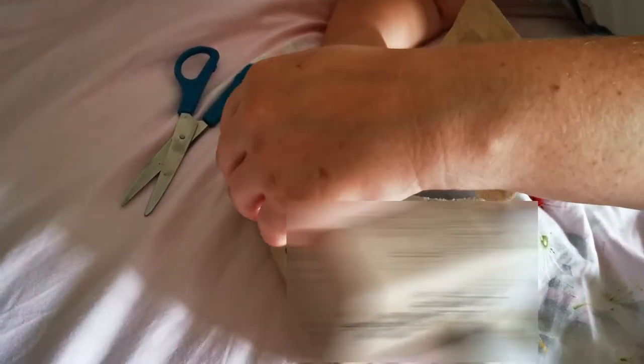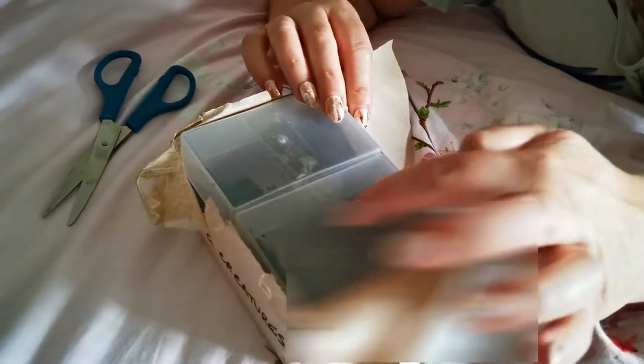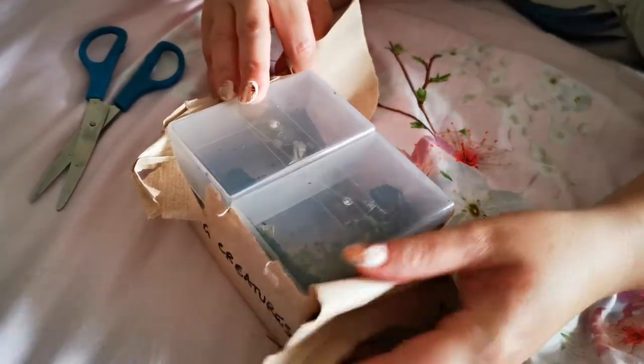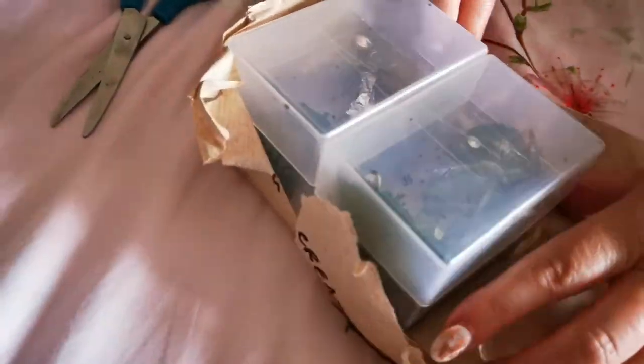We're both super excited to see the postman today — we've got some stick insects. These are giant prickly stick insects, also known as Maclay's spectre. They're nice little pets, very friendly, and completely harmless to humans. The scientific name for these is Extatosoma tiaratum.